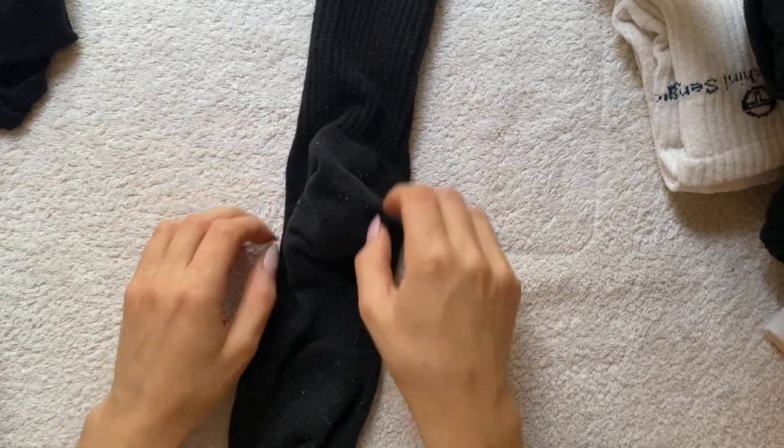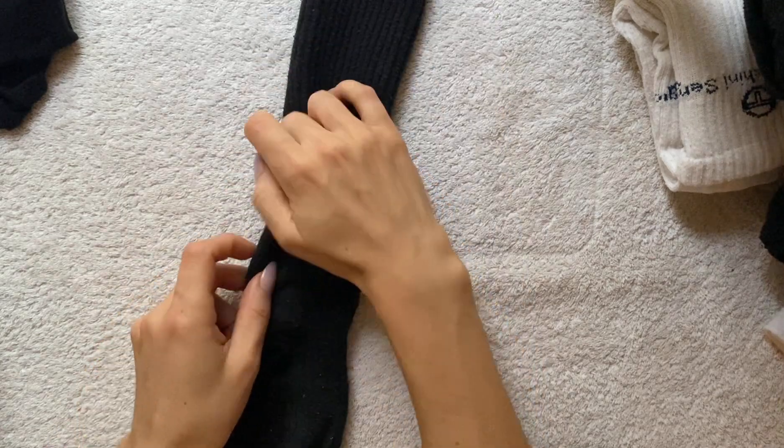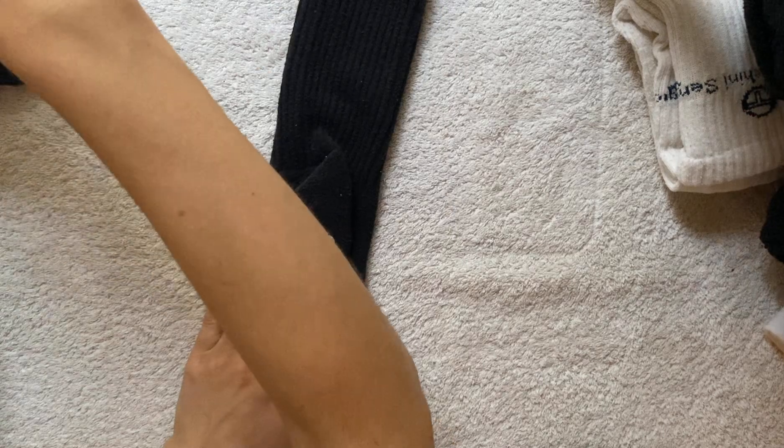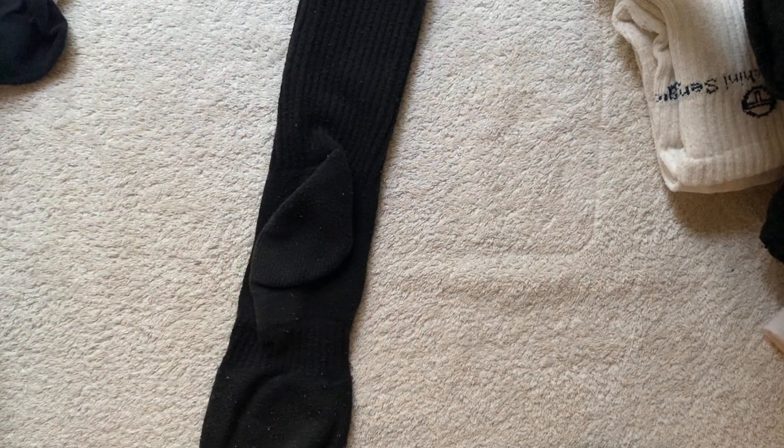Then yesterday I wasn't feeling very good again. In the afternoon, me and my boyfriend both just felt rough. Oh, I dropped the sock — let me use my feet to try and pick it up like a monkey. There we go, I got it.